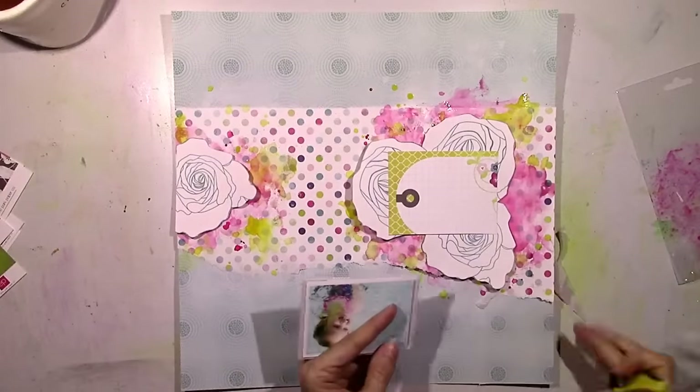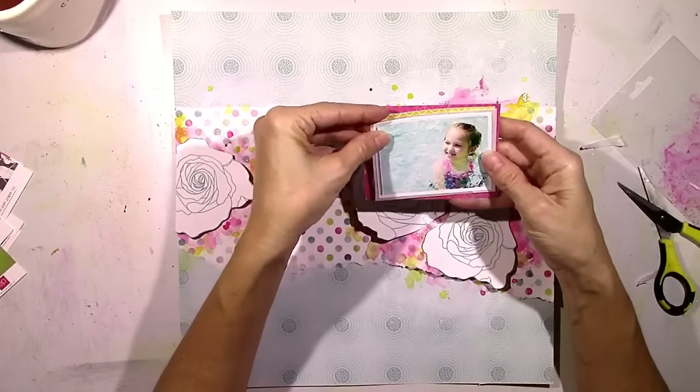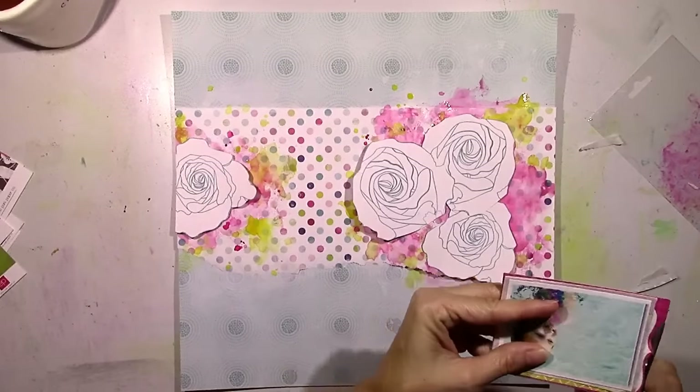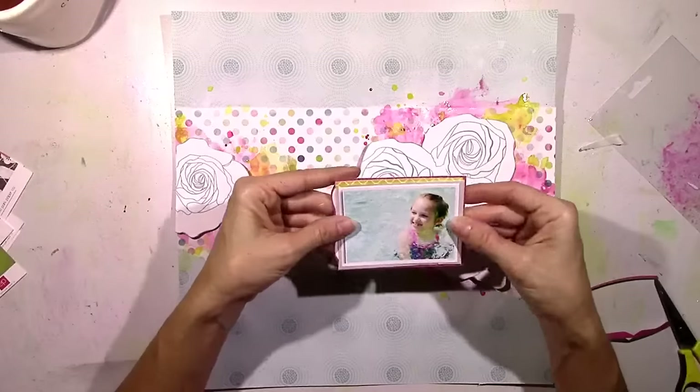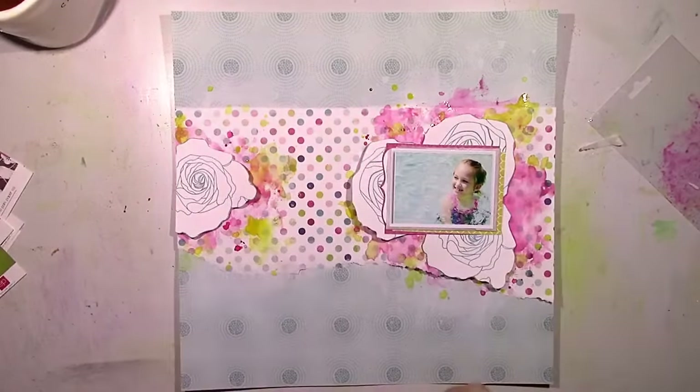This is some tissue paper from my stash. I use that quite a lot. It just gives a little subtle layer behind everything, or behind the picture. And I thought I would take advantage of that little bracket shape on that card and just cut around it to give it a little bit more interest.